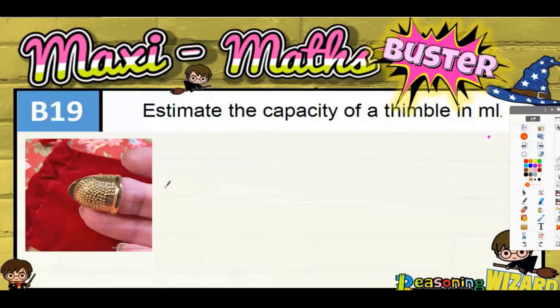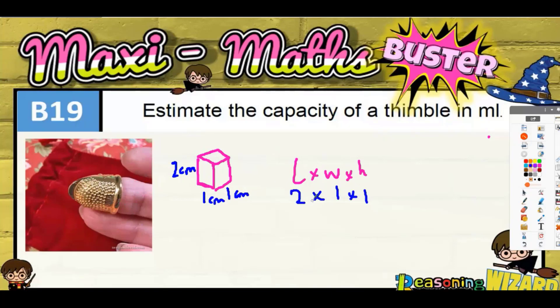Thimbles do come in different sizes depending on which finger you're using, but if we approximate — it's not a cuboid, it's more like a cylinder — but imagining it as a cuboid, we know that the volume of a cuboid is length times width times height. If we say the height is two centimetres and the other measurements are one by one centimetre, that gives us two by one by one, and two times one times one is two centimetres cubed.